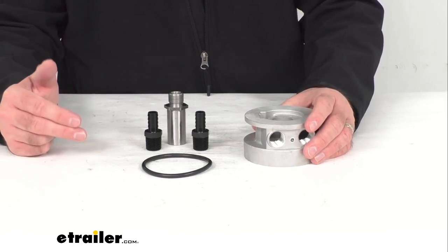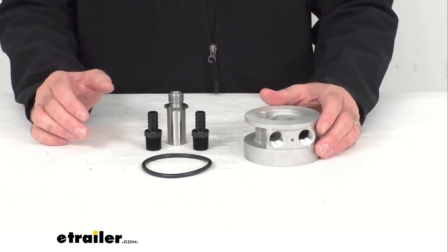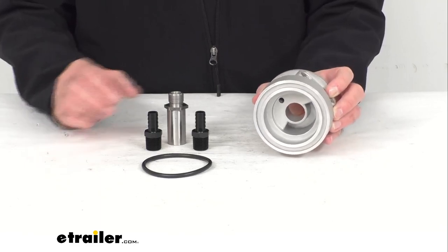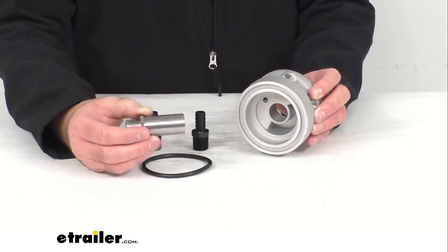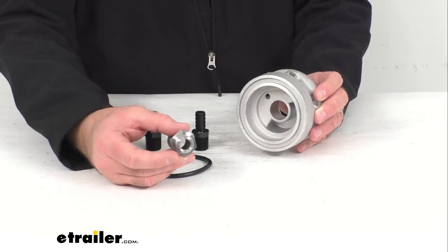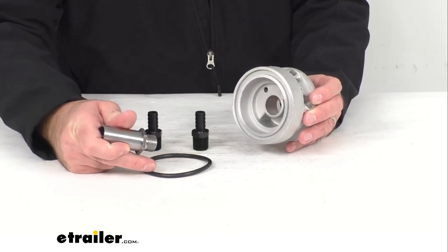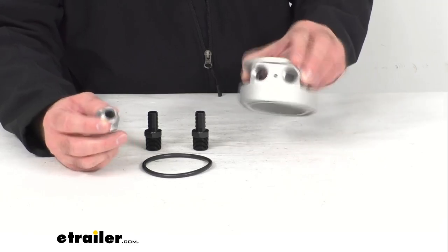This is going to install between your stock engine oil filter landing and your oil filter, so your stock filter is retained. This has an engine filter thread size of 13/16-7 inch by 16, and this includes everything that you see here on the table before me. You're also going to get a 13/16-7 inch by 16 sleeve nut and this o-ring, which measures three and a half inches in diameter.